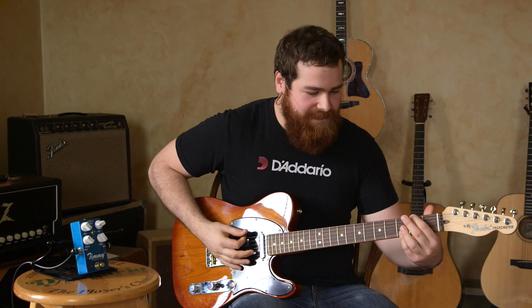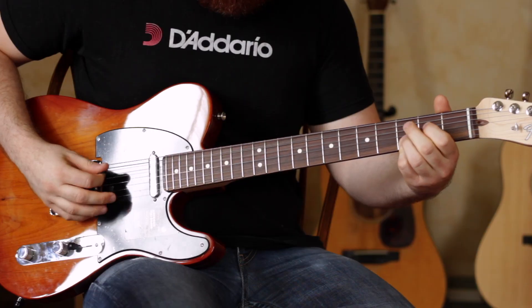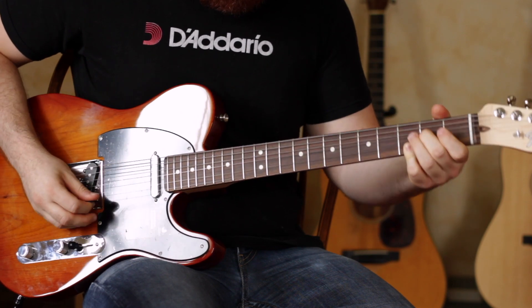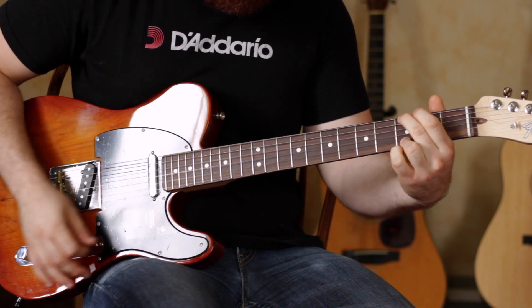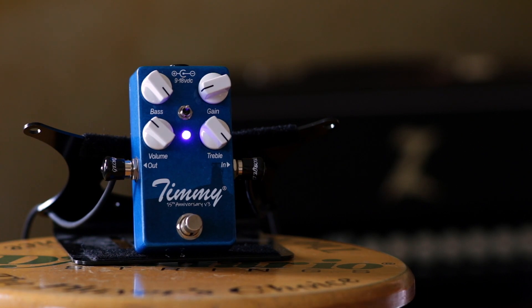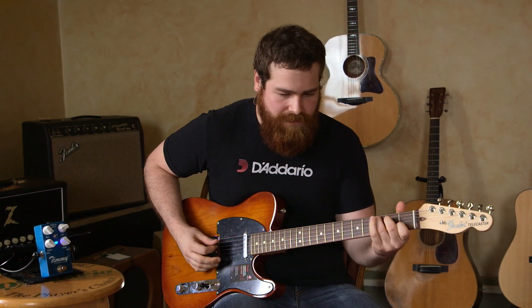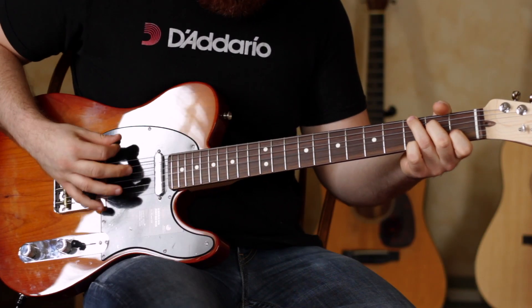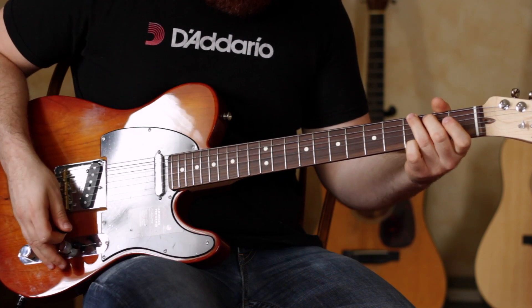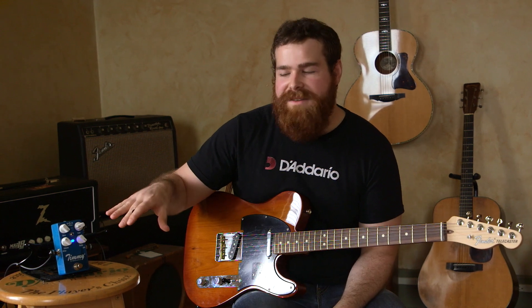Here's our clean signal. Here's the Timmy set to a very transparent clean boost. You can see this mode keeps all the high end intact, and it's going to be flat with the amp. It sounds a lot like the amp, just turning up the gain slightly.